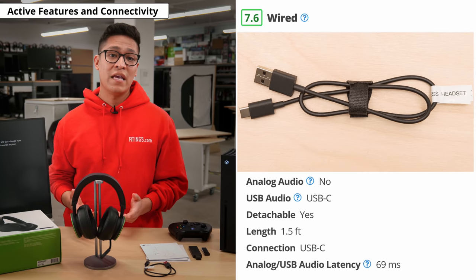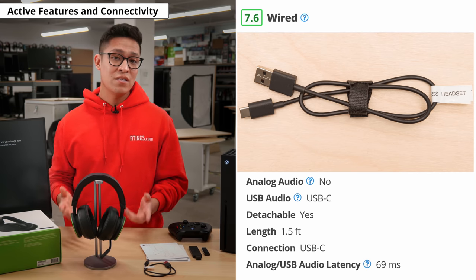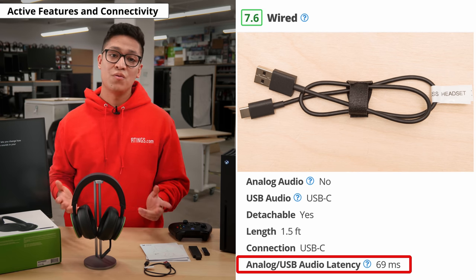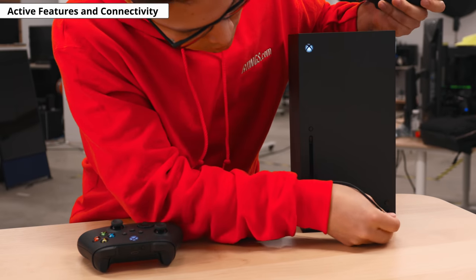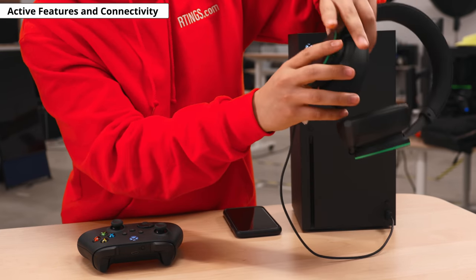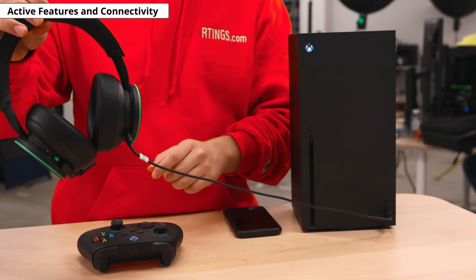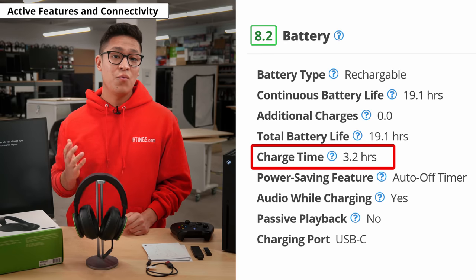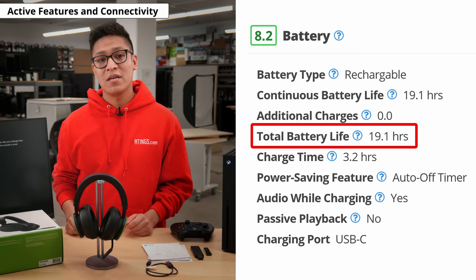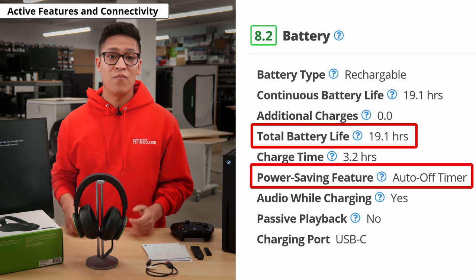If you prefer to game via wired connection, you can use the USB-A to USB-C charging cable to play audio while the headset charges. Using this connection will also get you an audio latency of 69 milliseconds, which is slightly higher than that of its non-Bluetooth wireless latency. Its 1.5 foot cable isn't very long, which is not very convenient, but you can always buy a longer cable separately. Also, if you are connected wirelessly and decide to plug in to charge, the USB audio will override and take priority. If you need to charge the headset, it only takes 3 hours to fully charge when drained. It is advertised to have a 15 hour battery life, but when we tested it, it lasted 19.1 hours. This great battery performance paired with its auto-off timer should be more than enough to last through several gaming sessions before needing to charge it again.